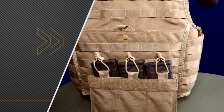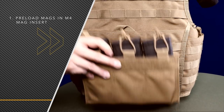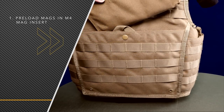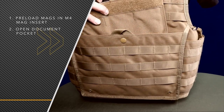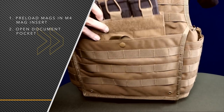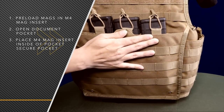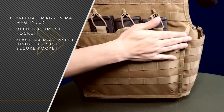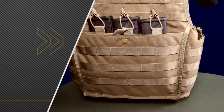Lastly, I'm going to go over the M4 mag insert real quick to show you how to insert it inside the map document pouch. It inserts very similar to the zipper strip. One benefit of having the M4 mag insert here is it creates a slicker front for the user. It also gives you the ability to carry three more M4 mags if you want to add any on the front.